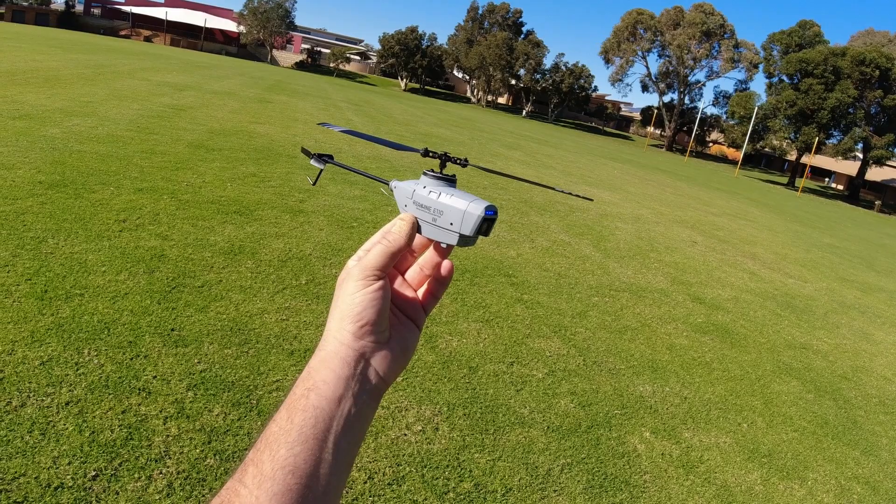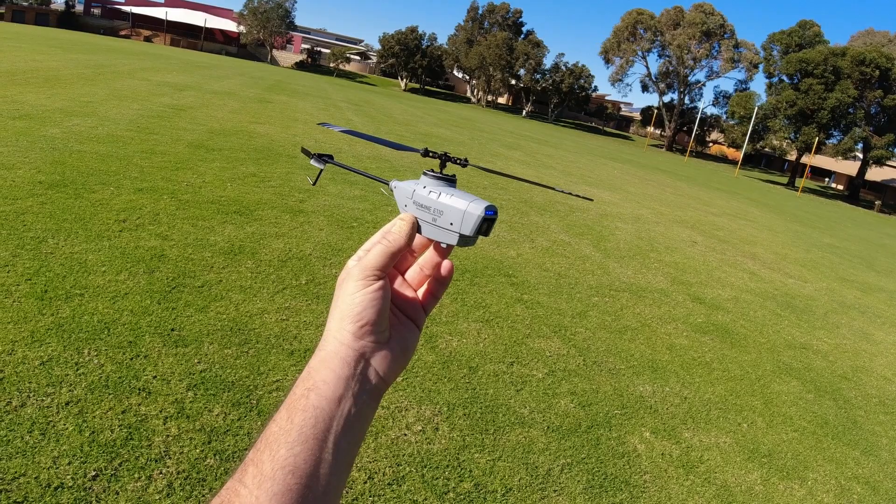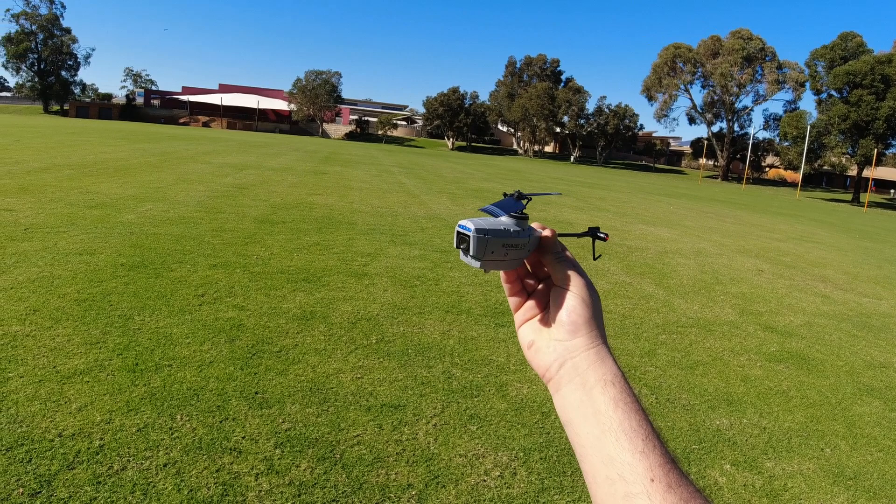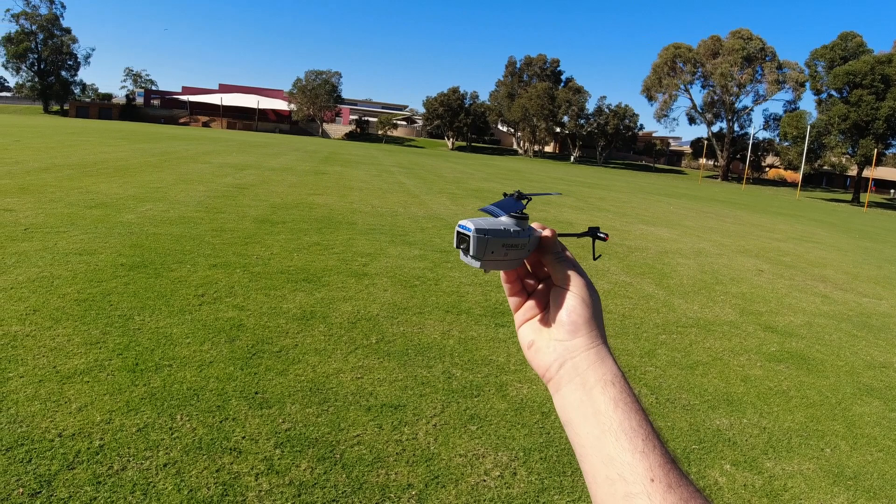Hope you enjoyed this video and I'll catch you on the next one. If you haven't already, be sure to subscribe, like, and comment — all that good stuff. Enjoy the hobby as always. I'll drop links to this one below if you're interested, and you can pick up one for yourself. I'm pretty sure they're on sale. Have a great day — catch you on the next one, bye for now.